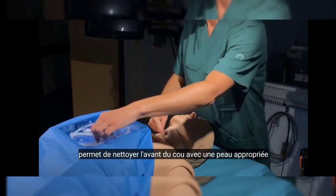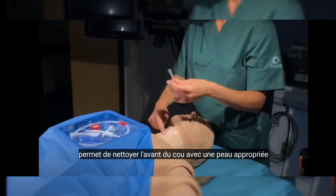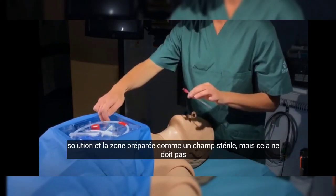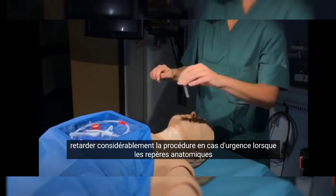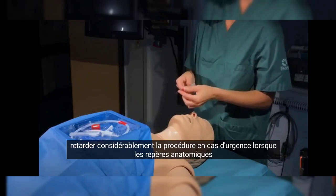If time allows, the front of the neck should be cleaned with an appropriate skin solution and the area prepared as a sterile field, but this should not significantly delay the procedure in an emergency.